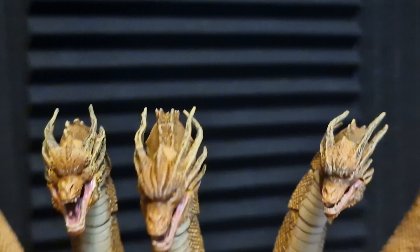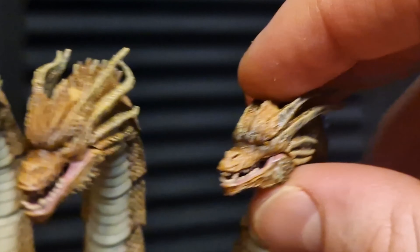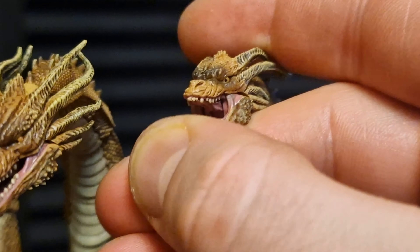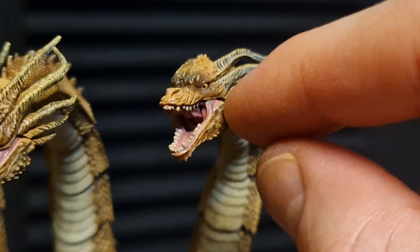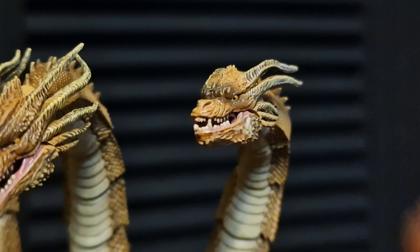But other than those issues, the other issue is with the placement on the jaw. Because when you hinge out the jaw a little bit further, it will cause the webbing to kind of eject. And it will be difficult to literally get it back on since it is a pain in the ass.